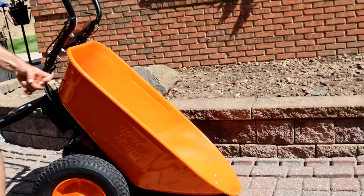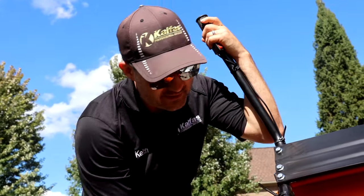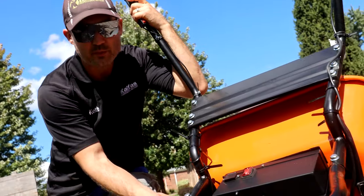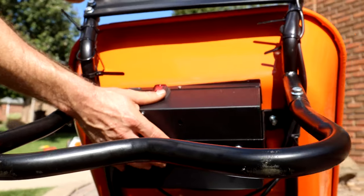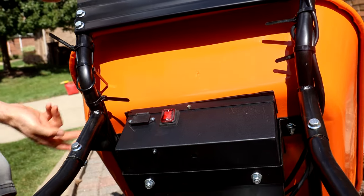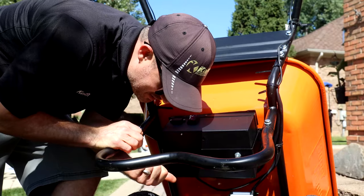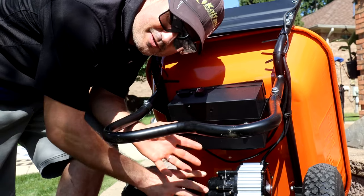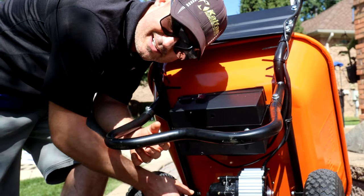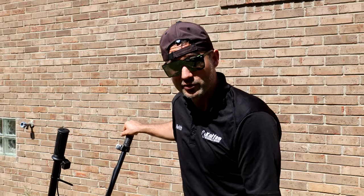It has a 300-pound max hauling capacity and a powder-coated finish on a steel frame, so it's very durable. I really like the battery system — it's nicely cased, a spill-proof 24-volt deep cycle rechargeable battery with 180 watts. It can haul four cubic feet filled with rocks at a 12-degree slope. It's also got a brushless motor, kind of like a gimbal on a camera — it's all the new technology.